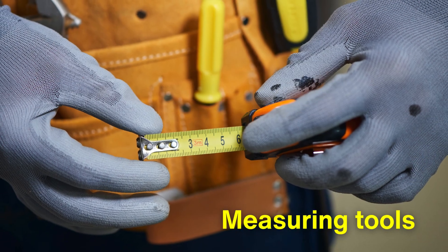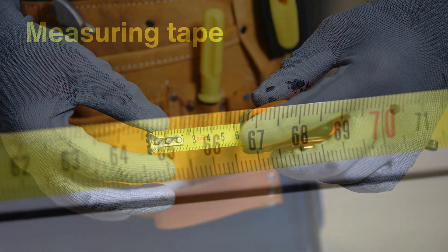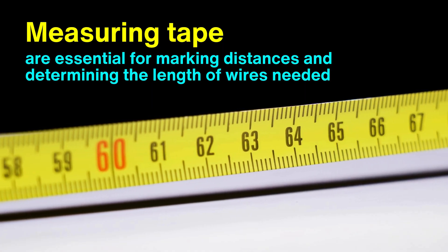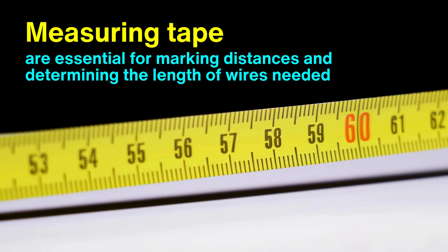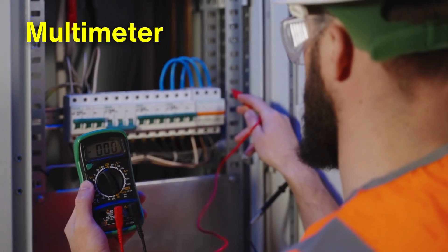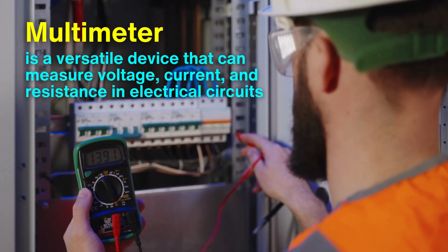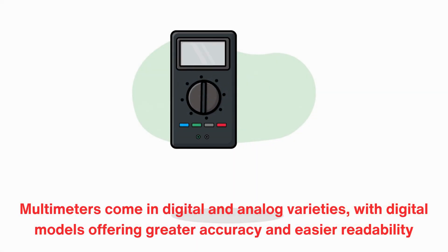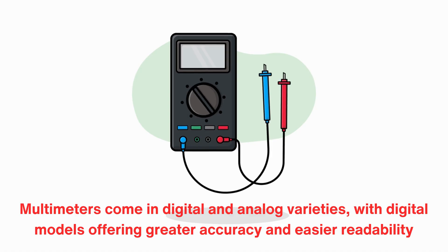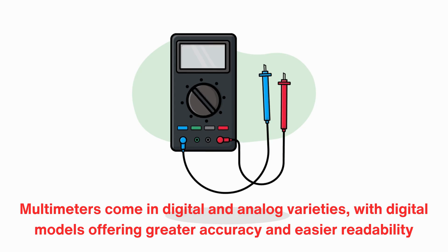Equally important are measuring tools, which ensure precision in every project. Measuring tapes are essential for marking distances and determining the length of wires needed, but they're just the start. A multimeter, often regarded as the electrician's best friend, is a versatile device that can measure voltage, current, and resistance in electrical circuits. Multimeters come in digital and analog varieties, with digital models offering greater accuracy and easier readability.